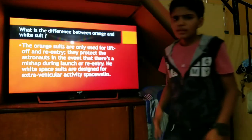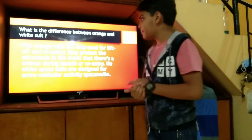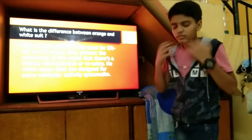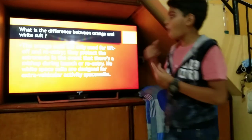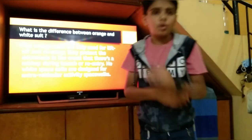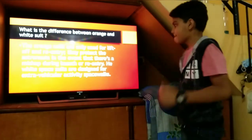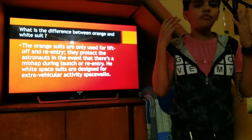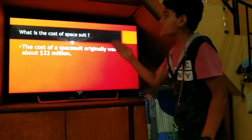What is the difference between the orange and the white suit? As you can see, when astronauts take off, they wear the orange suit. Why do they wear the orange suit? Because if something goes wrong during lift-off or re-entry, the orange color helps them survive — it makes them visible for rescue. That is why they put on the orange suit for lift-off and re-entry.